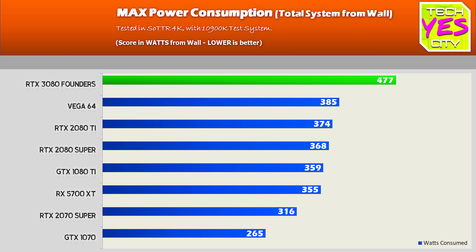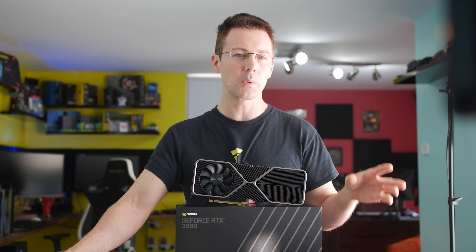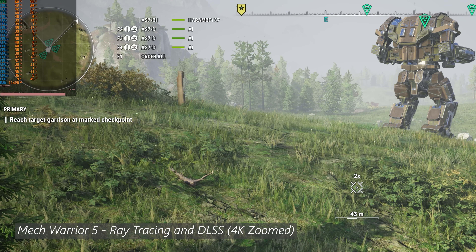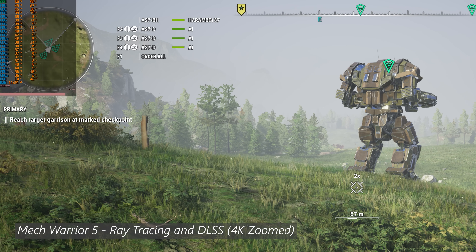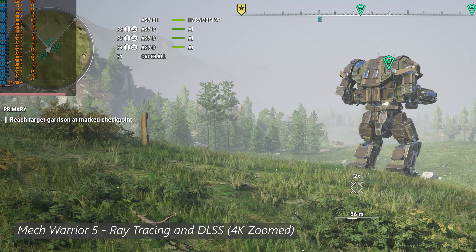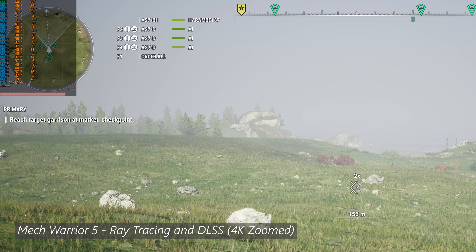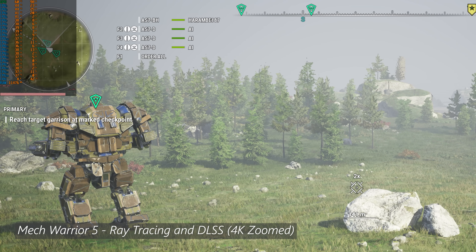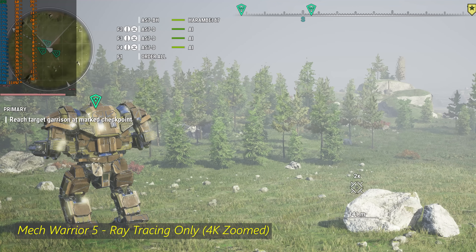Now it's time to move over to ray tracing and DLSS 2.0, where both of these go hand-in-hand especially at 4K. It definitely depends on the game whether DLSS 2.0 is going to be for you. I did get around to testing Anthem, but I ran out of login attempts before completing the benchmark, so I had to scrap it — though I did test DLSS 2.0 in that game and it didn't look as good as MechWarrior 5. DLSS 2.0 looked really good in MechWarrior 5 and also in Fortnite, giving you more FPS coupled with ray tracing, since ray tracing will impact your FPS quite significantly.